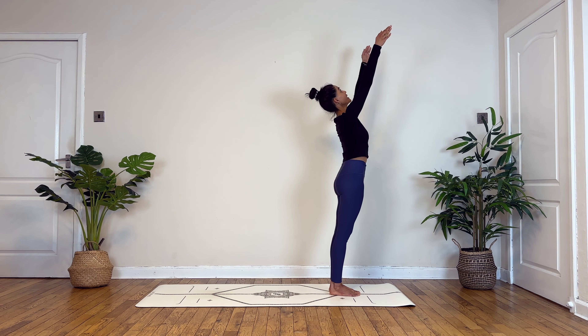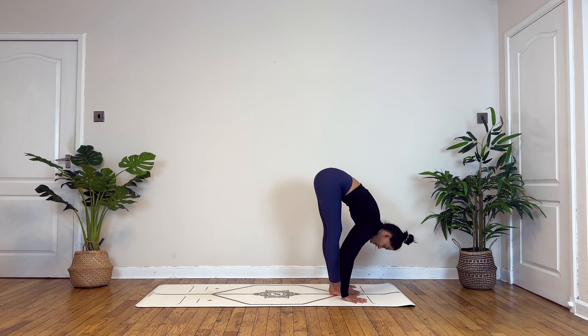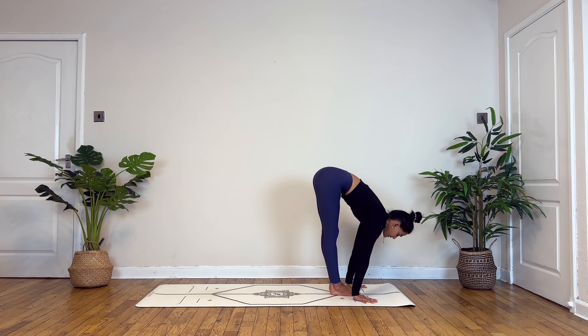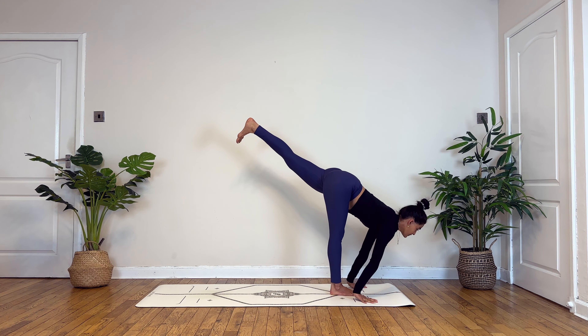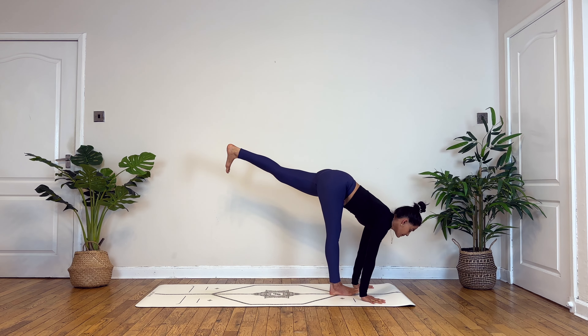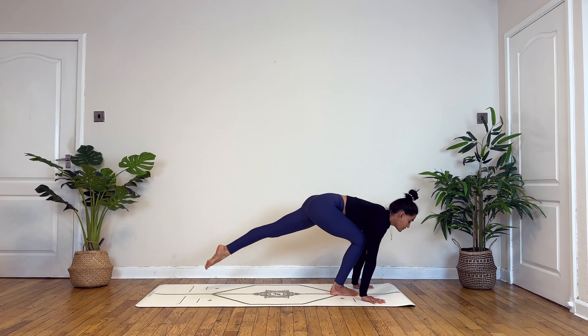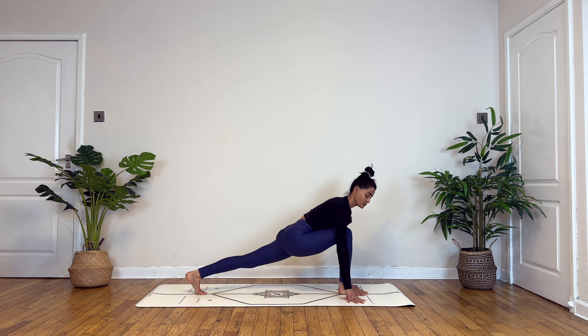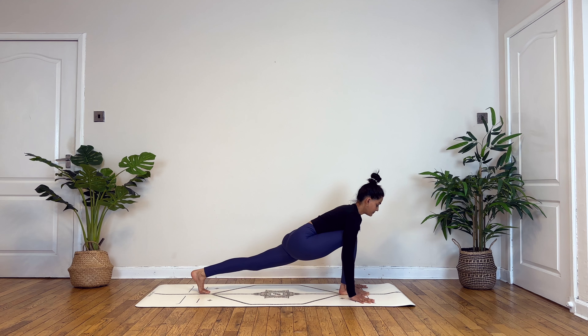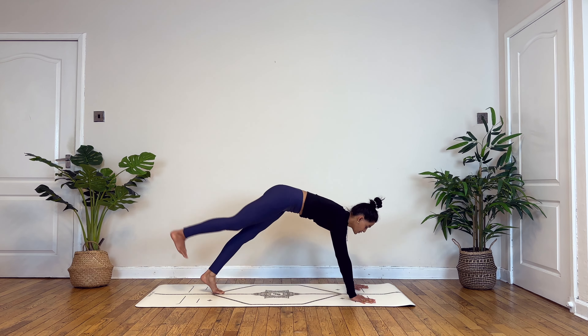Inhale, circle your hands over your head, exhaling to fold forward and down. Inhale halfway lift, and this time you lift your left leg up — you lengthen the spine. If you're unable to reach, you can always use your blocks under your palms to balance. Breathe here. Then micro-bending into your right knee, slowly step back into runner's lunge. Deep breathing here. Inhale, lift your right leg up — three-legged down dog — and then gently bend into your knee, heel to your hip, to slowly draw circles.